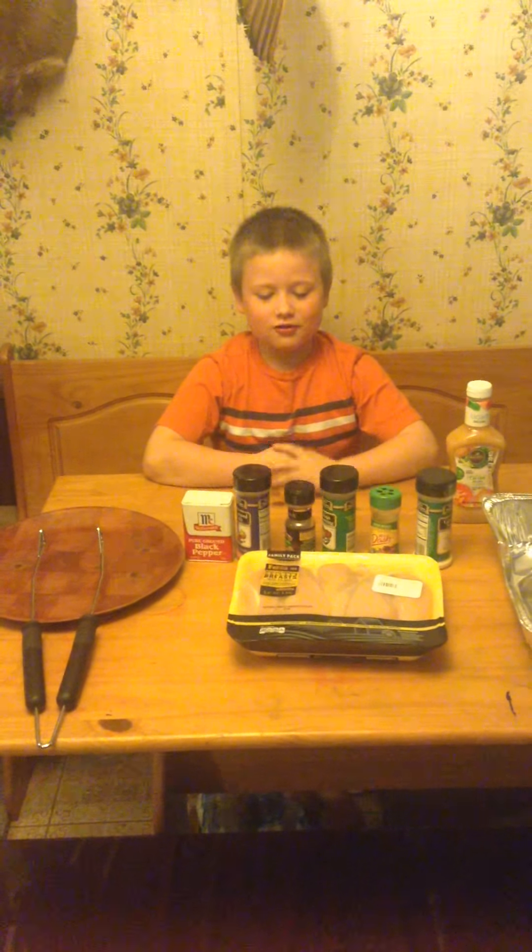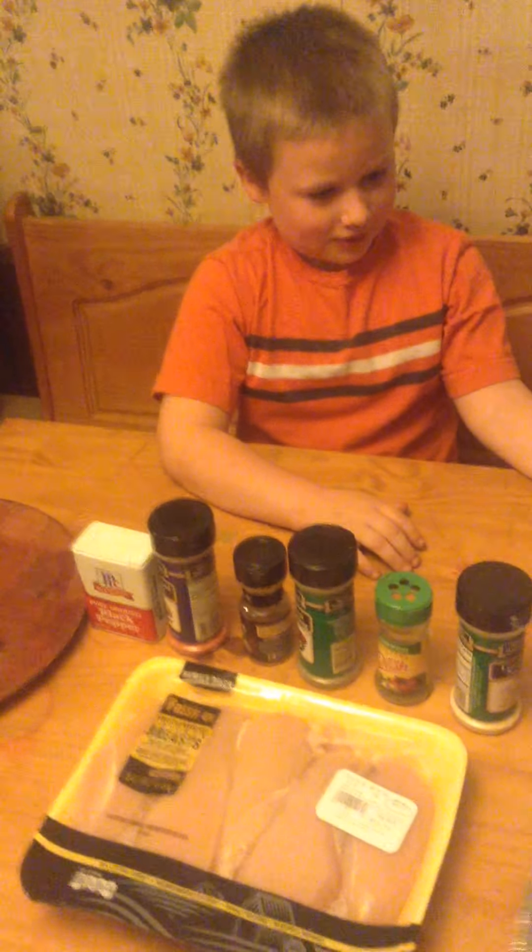Hello, my name is Owen, and we are going to be making chicken. What's going on here is mom doesn't feel well, so the guys are going to attempt to make some of this chicken. Let's see what happens.